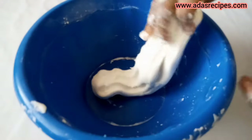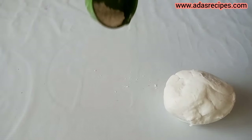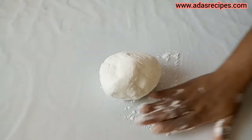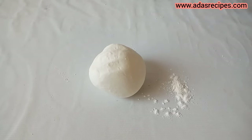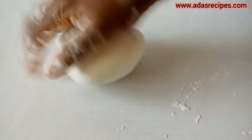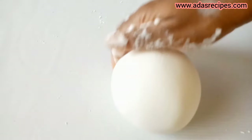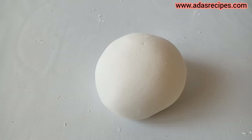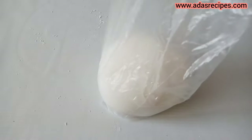As you guys can see how stretchy our fondant is — and that's what you want. Transfer to a flat surface and continue to knead with the help of the icing sugar. This is a perfect fondant recipe — the gelatin fondant. Put it into a cellophane and leave it to sit for 24 hours.